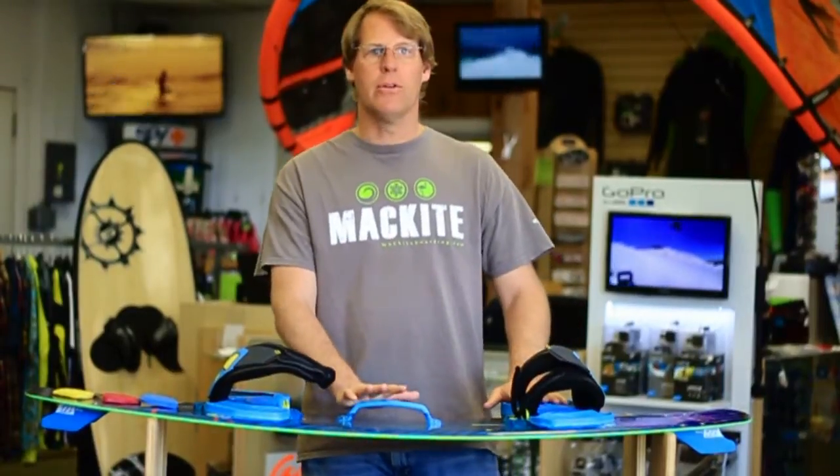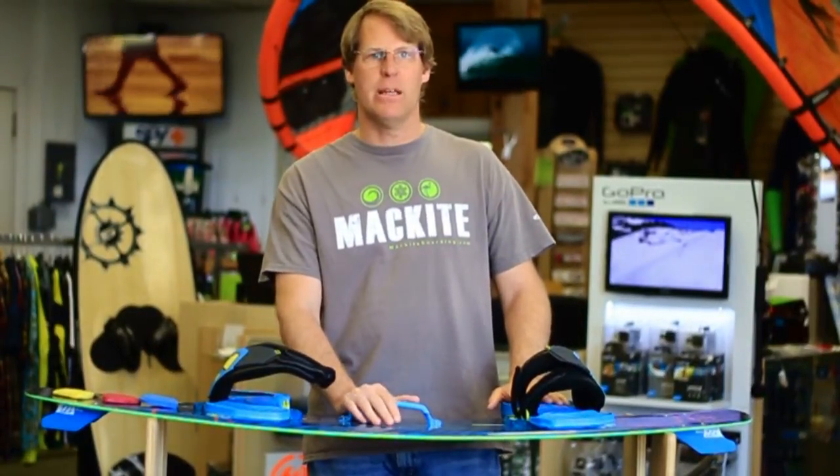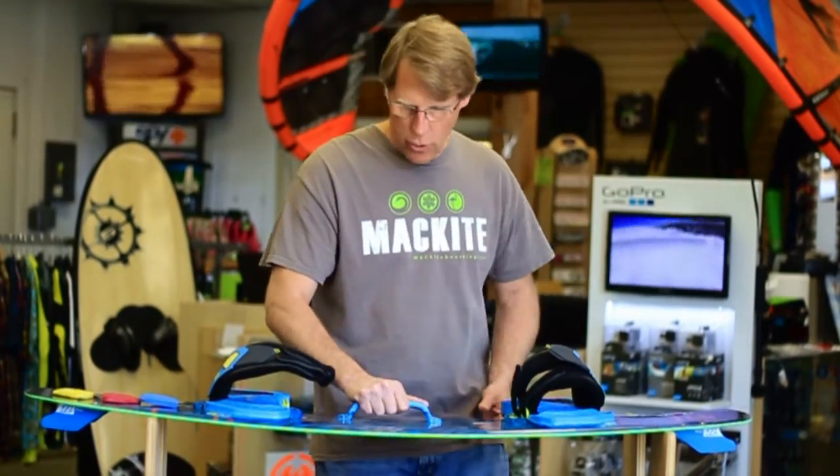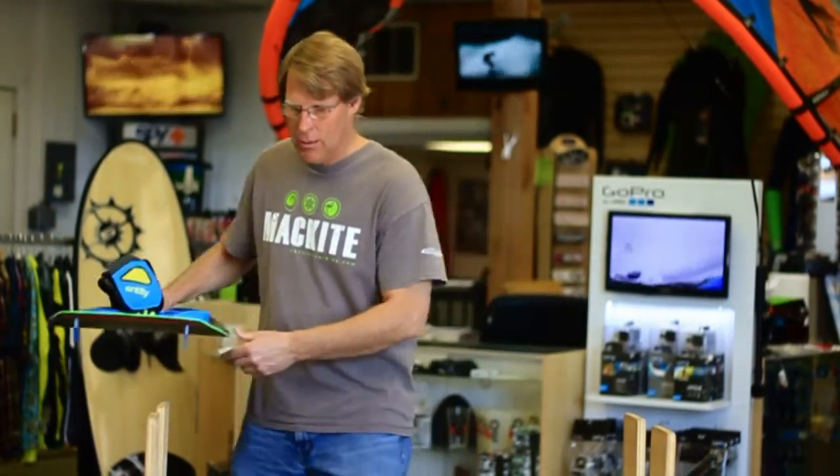The one drawback we've found to the North Entity Strap is it is a 7-inch hole base versus a 6-inch, which is the industry standard. So we have moved to being cautious about selling this strap to everybody.